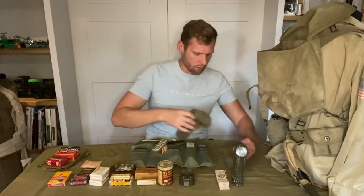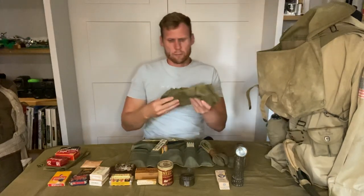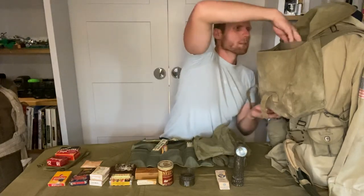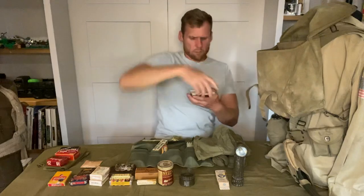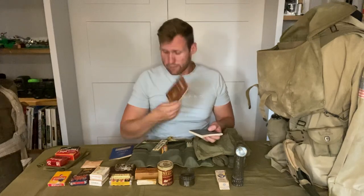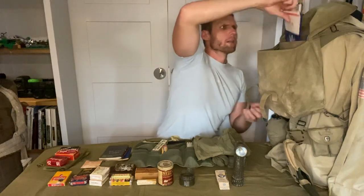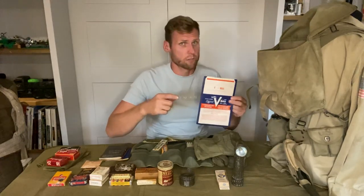We've also got two pairs of socks and a spare pair of boxer shorts. Then we also have some other items: a French phrase book, a German language guide, and a German phrase book. We've also got V-mail letters for sending home to your loved ones, telling them how you are — obviously not too much detail because it was all censored.